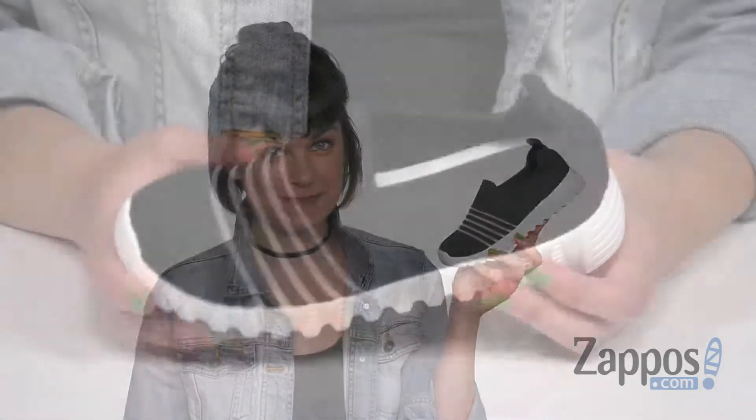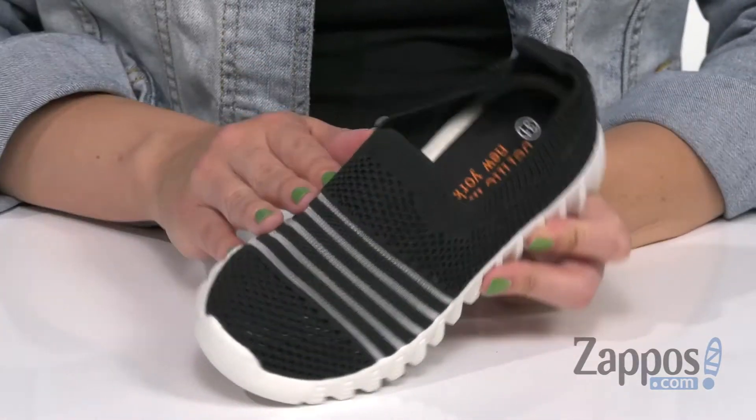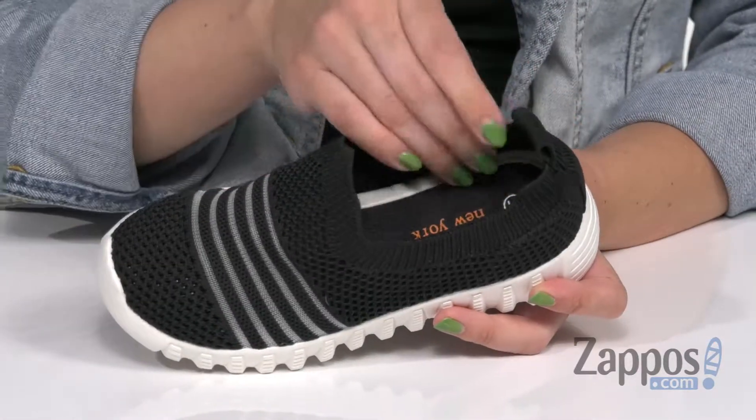Hey there, Autumn from Zappos here, and this is Wylie from Bernie Mev Kids. These great little sneakers are made with a lightweight knitted upper. It's got a cute stripe detail over the top of the vamp, and a nice stretch around the collar with a back pull tab so it's easy to slip on.